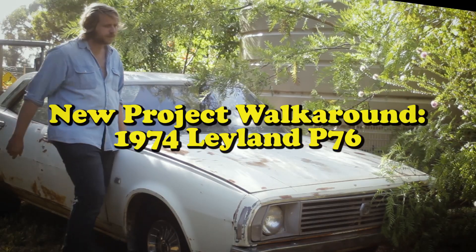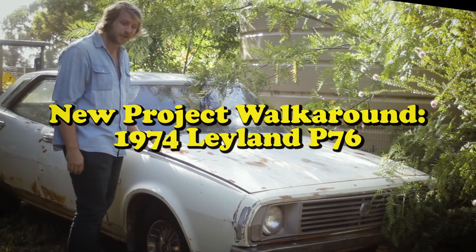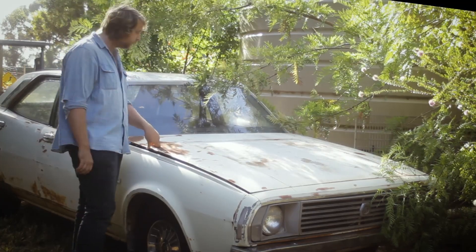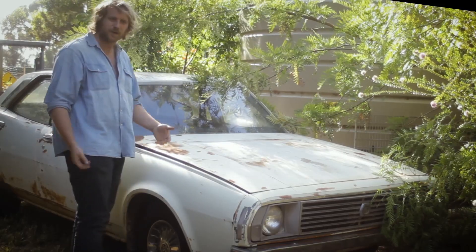While the Jaguar is getting its final touches, I picked up this. This will be the next project car for the channel. It's a 1974 P76 Leyland. It's got the single headlights, it's the deluxe model — actually it's the base model — bench seat, column auto.